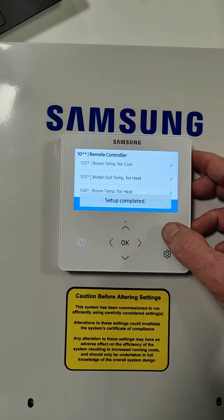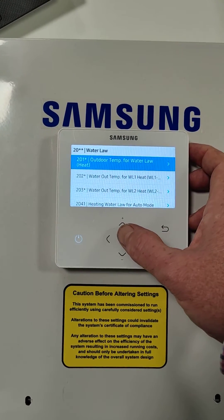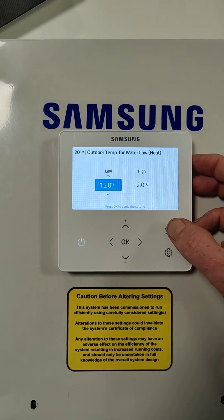Then we need to go return, go to the 20 water law, go to 2011, and we set minus 15 and two degrees C.